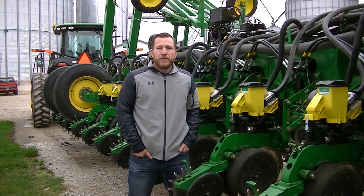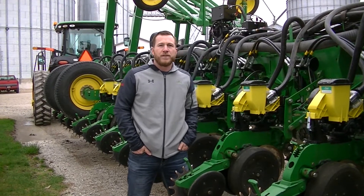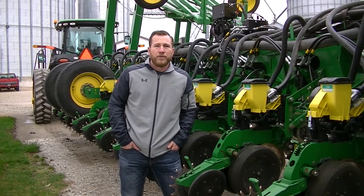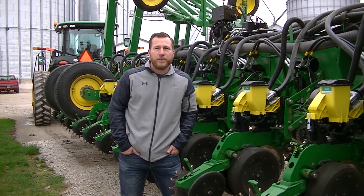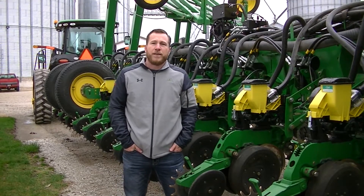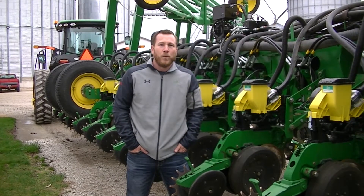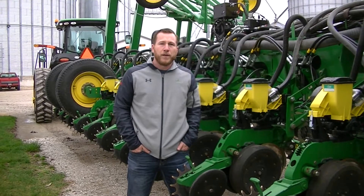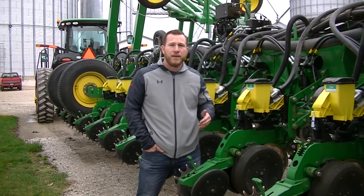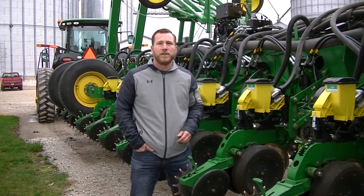Hi, Jared Hudson, DuPont Pioneer Field Agronomist in Central Illinois, coming at you with just a quick planner overview for your first Agronomy Live video update. The rainy pattern here has either held guys out of the field or maybe delayed you a little bit, so we wanted to go over a few last-minute planner tips to make sure you're ready going into the season.